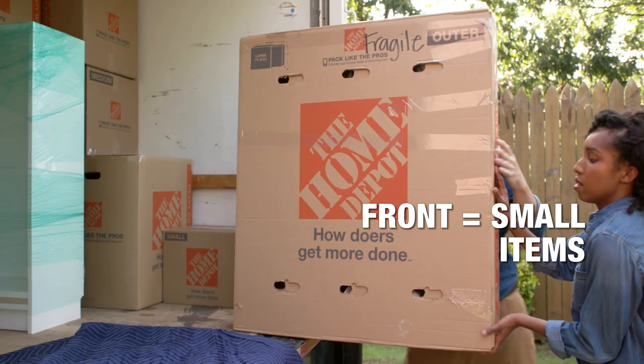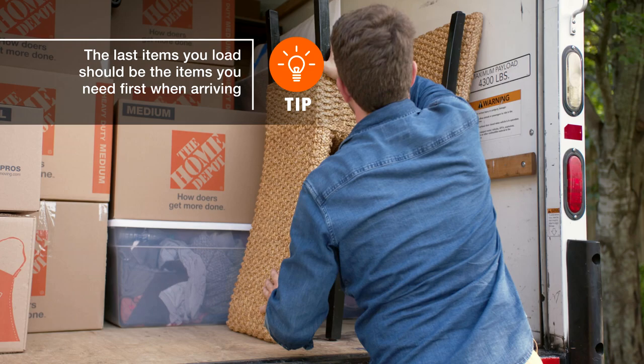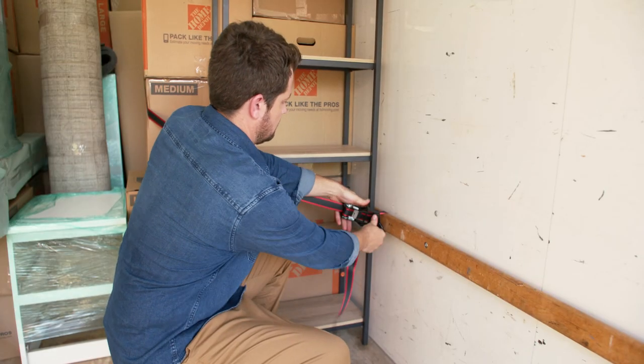Place dishes, artwork, and mirrors closest to the door. Use tie-down straps to minimize shifting in transit.